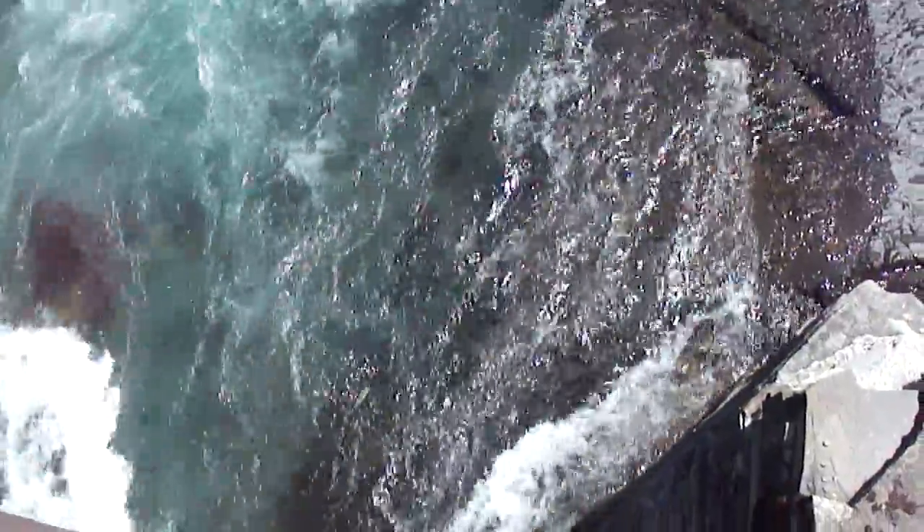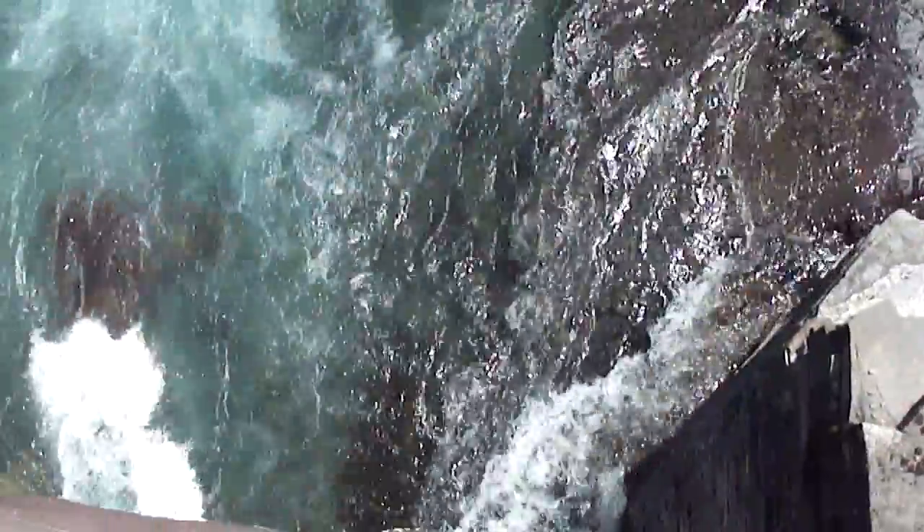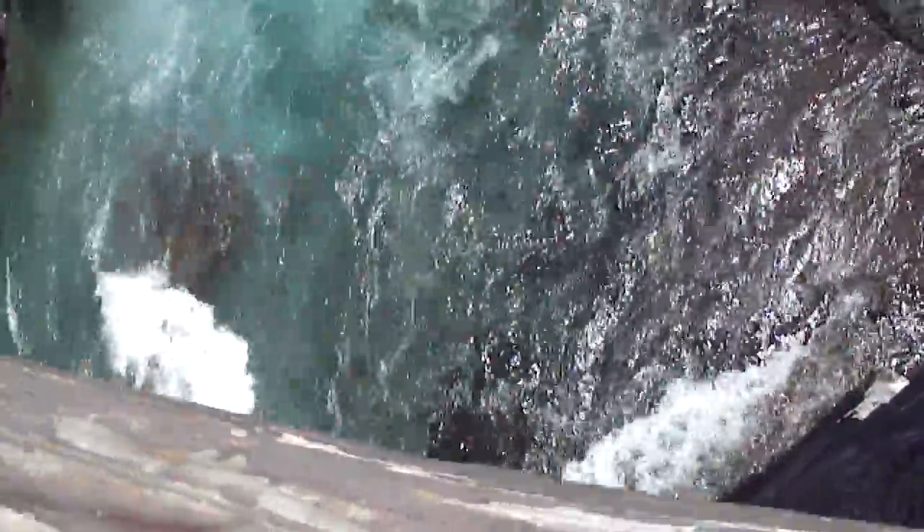Okay, this is from up on that bridge. You're just watching the water rush from below — or rush down below, as you'd say.